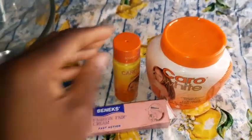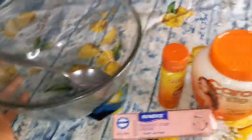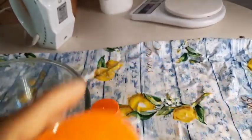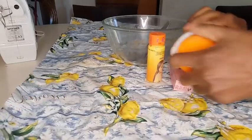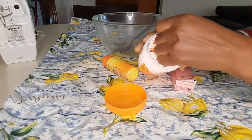Today's video I'm going to be showing you guys how to mix your Carol Whites lotion or cream. As you can see my skin - this mixing is not going to bleach your skin if you know how to mix your cream. It's not going to burn your skin. I'm not using harsh chemicals in this video, and it's only three things that I'm going to be using.